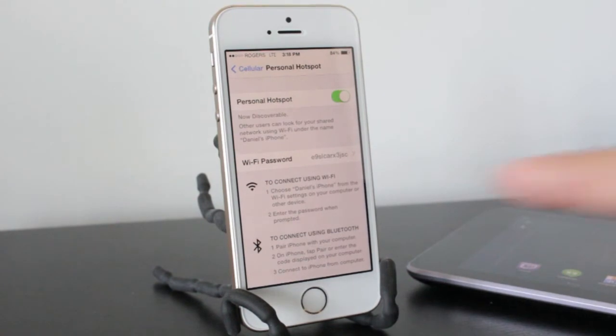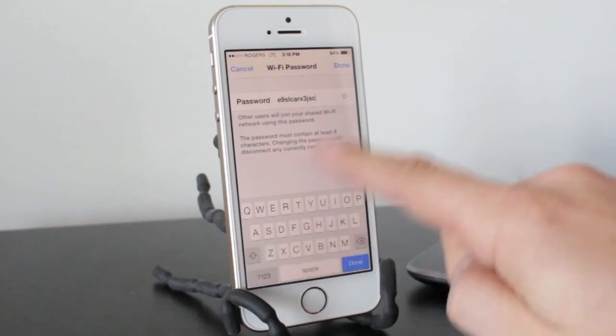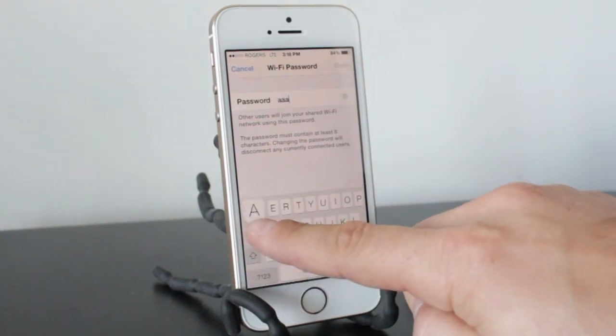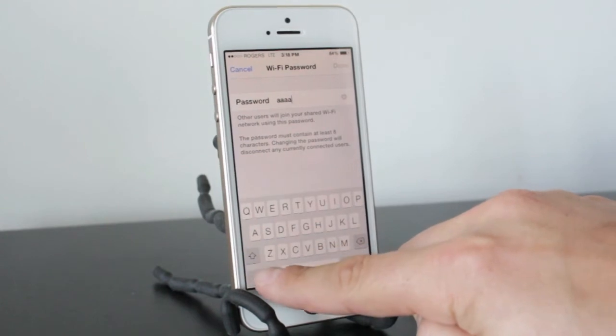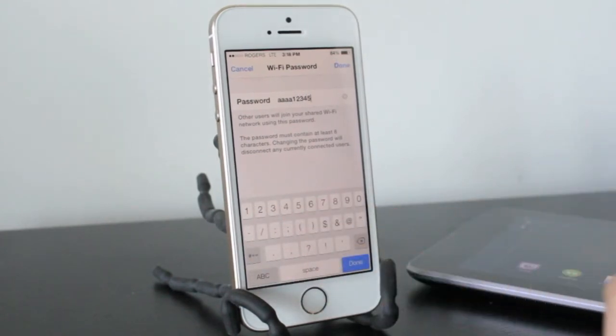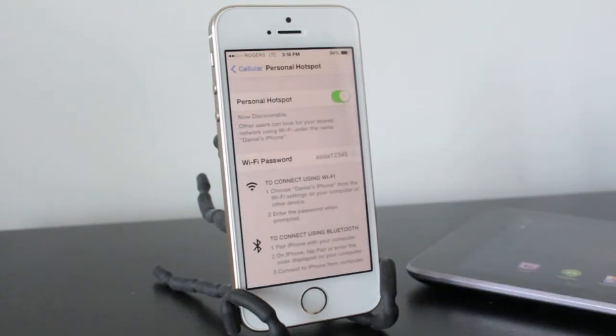Now from this stage, you can actually use the password that they provide or you can change it. For this example, I'm going to change it because that's going to be hard for me to remember. So I'm going to type in AAAA12345 and then hit Done. That'll be the password we'll connect to through the Nexus 7.